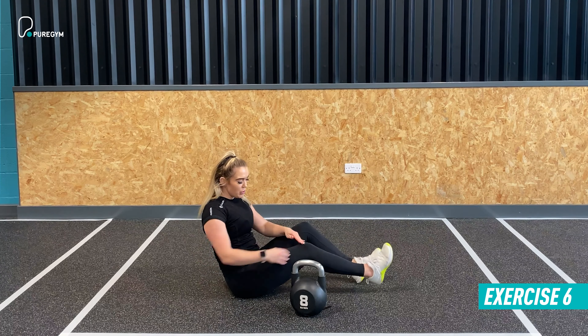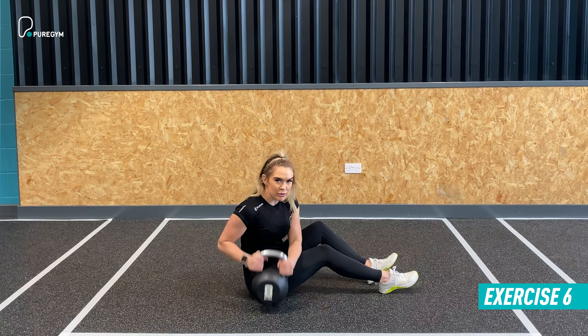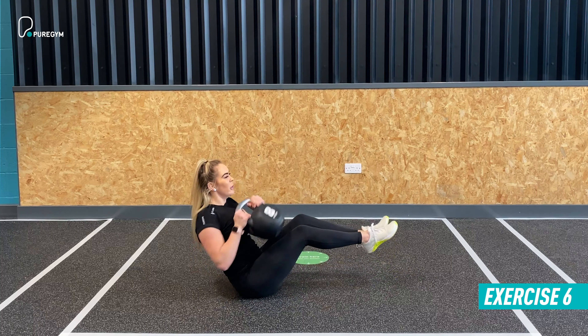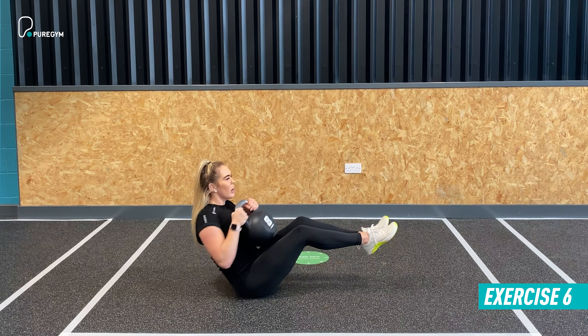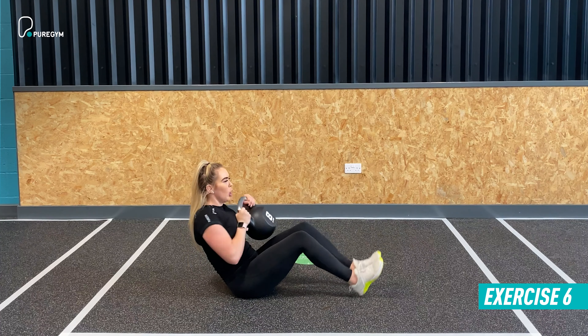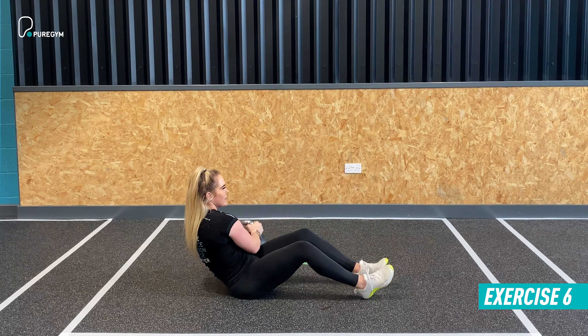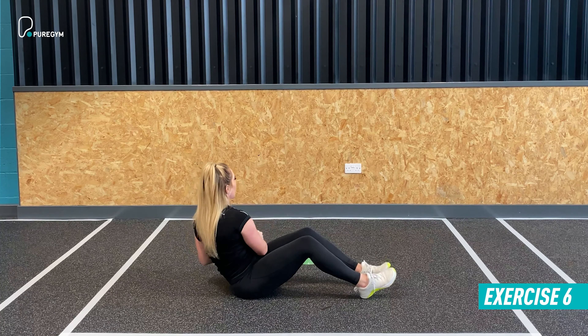The very last exercise within this workout is a kettlebell Russian twist. You'll be on the ground for this one. Take a seat — option one is heels down, option two is heels up. Aim to create a V shape between the knee, hip, and torso. Take the kettlebell from one side, lift up and over, touching the other side. Keep your legs as still as possible while maintaining that partial crunch position, twisting the obliques to lift the kettlebell across from side to side.